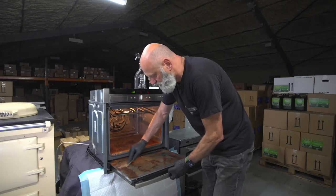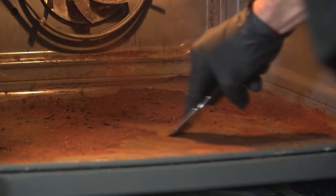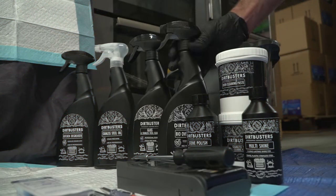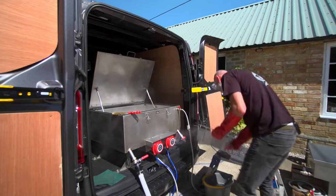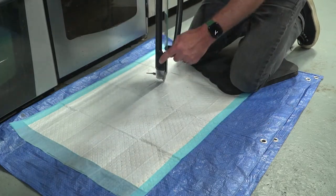Hi, I'm Gavin Finch from Dirt Busters. In this training course we are going to be running you through the cleaning process, what chemicals to use, and how to use oven cleaning tanks. I'm going to teach you how to take off doors, split them apart, and put them back on.